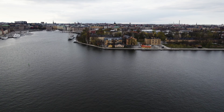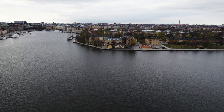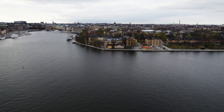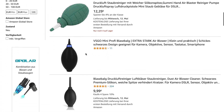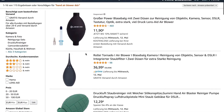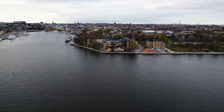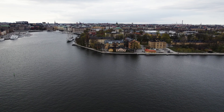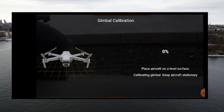One of their recommendations was to blow air on the gimbal from the back side to remove any particles. They stated I should use a hand air blower and not compressed air, because compressed air may contain fluid and that may damage components in the drone. The second thing they recommended was to calibrate the gimbal before flight.